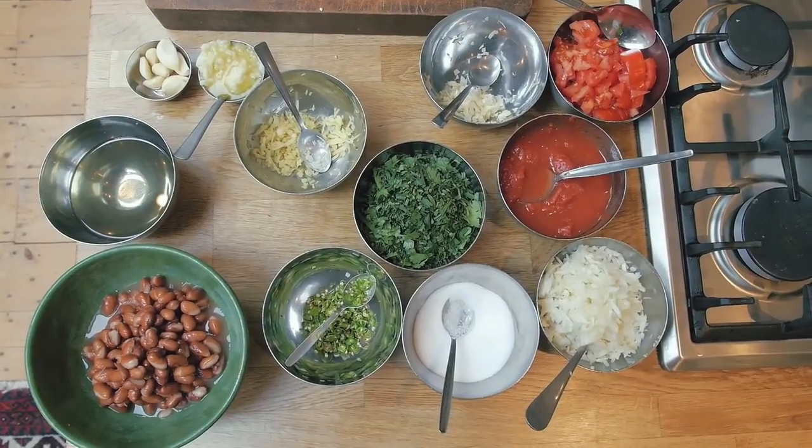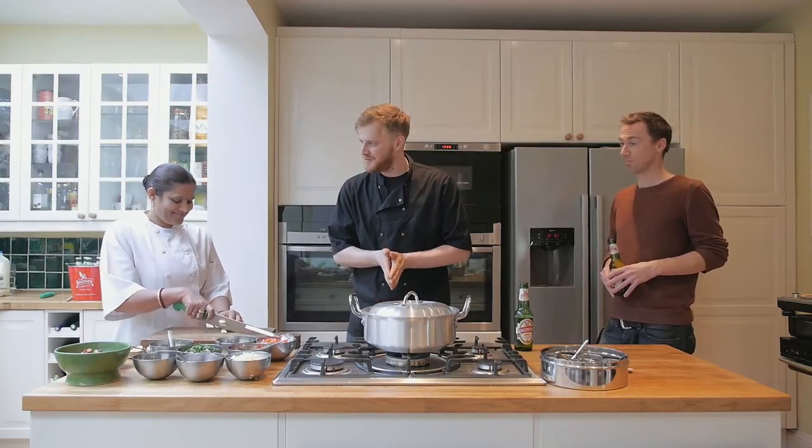Today myself and Asha from the Tardie Cafe are going to show Rich how to make a really easy one-pot curry. What we're going to make is a kind of mixed Tarka dal — it's full of really nice nutritious pulses and it's sort of finished off with a Tarka made from fresh herbs and spices.